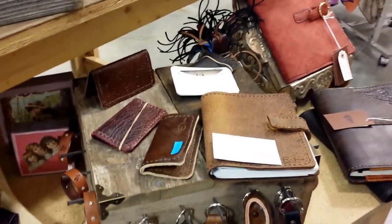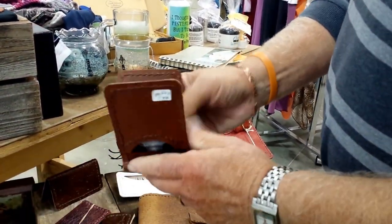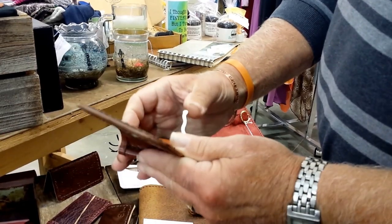What else do we have over here? I have all sorts of amazing things. This is what the wallet I'm working on now will look like when I get it done. It'll actually be sewed in the middle — and here's your money clip.